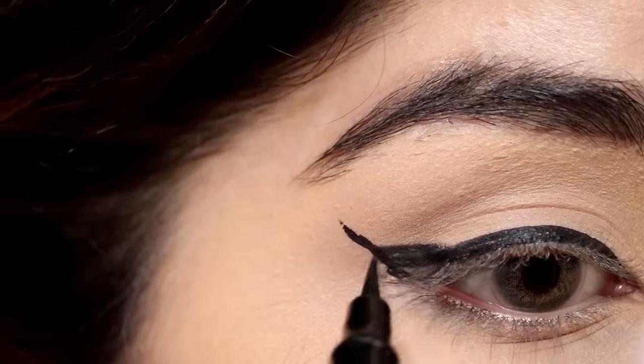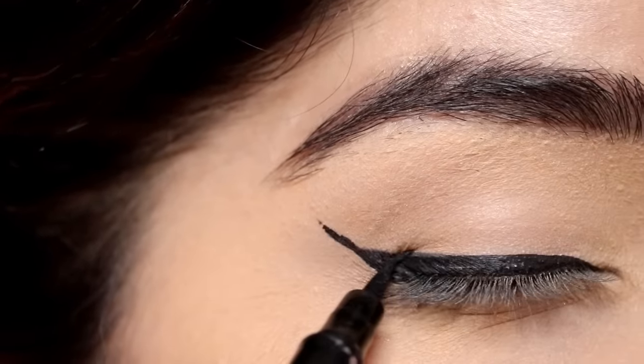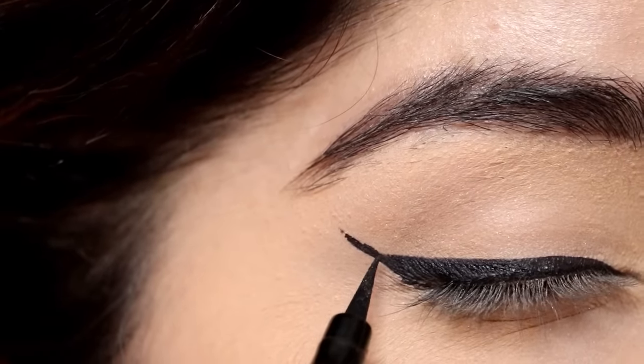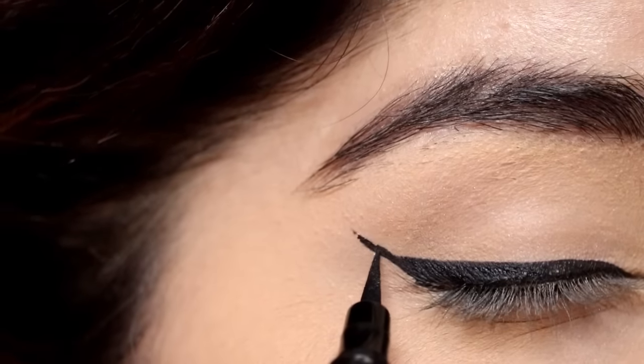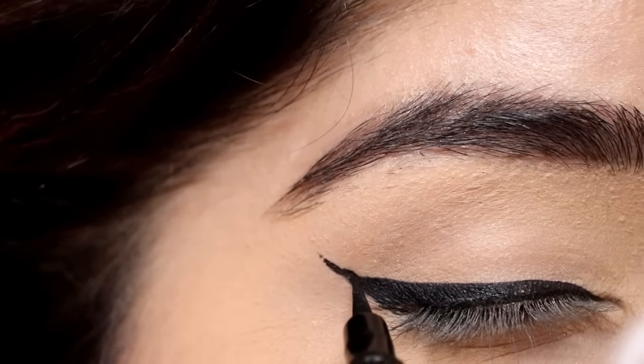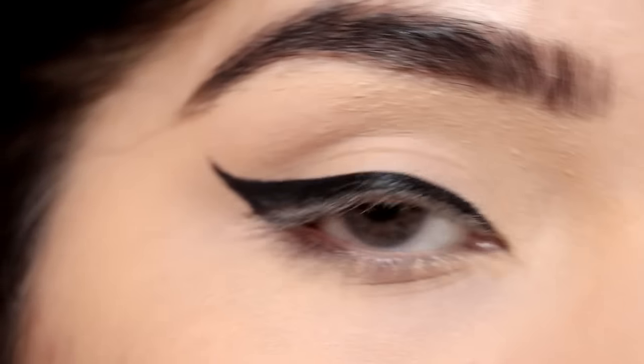I've made a triangle and now I'm going to fill it up. You can see that the point is not yet connected, so I'm just going to thicken up the eyeliner a little bit more so that it gets connected and blended seamlessly.